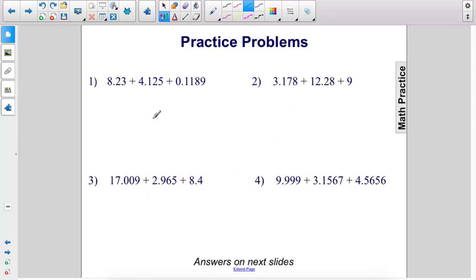Let's do some practice problems. I'm going to align these vertically. I'm going to take this number and put it right under the first number, and then take this one: 0.1189. So we need some placeholders here — there, so these are our columns, and then there and there.